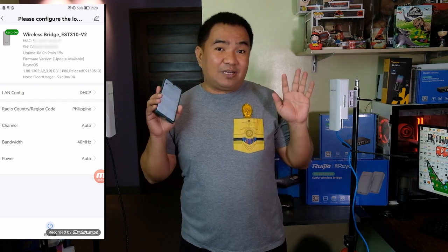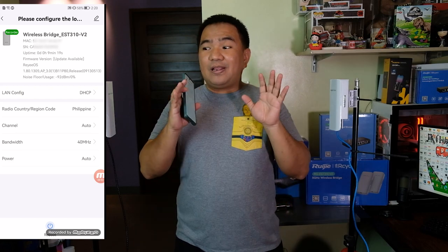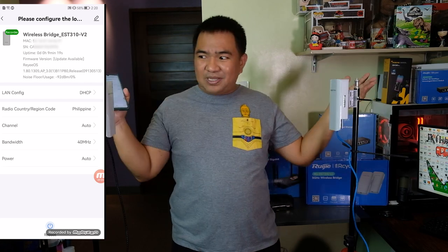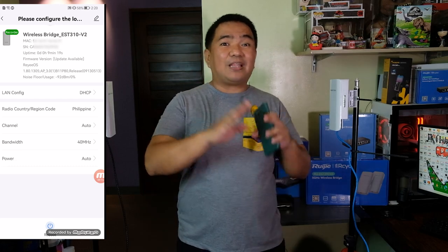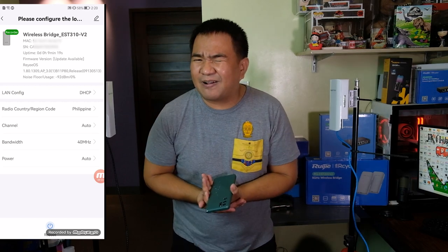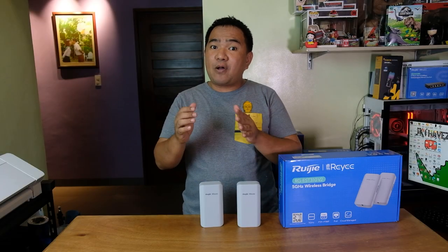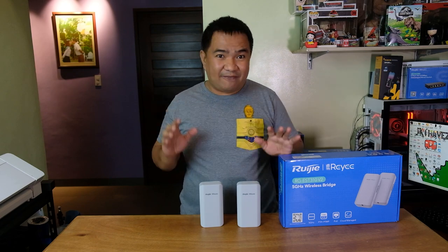That is the easiest way to configure this bridge. Now for the moment of truth — let's test if it is capable of bridging a network from one location to another. This bridge is specified to reach around one kilometer, but we are going to test at around 130 meters. The configuration was easy, and now we will do an actual test for actual performance. Make sure the two devices are in line of sight. I apologize that we can only test around 130 to 150 meters of range as that is the only space available right now.